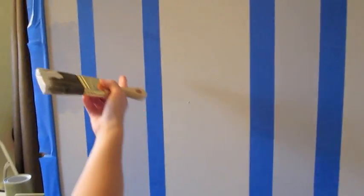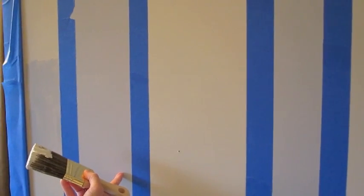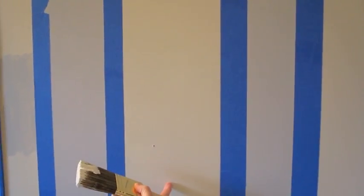So as you can see, the first step is taping. We have everything taped off and now we're ready to paint. The next step is you paint the original color. I have blue stripes here and I'm going to be painting white stripes today.